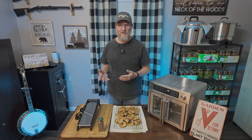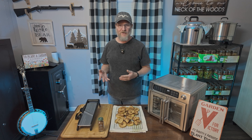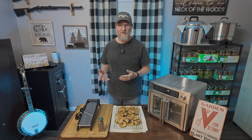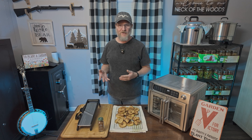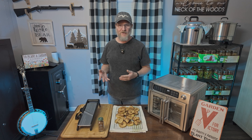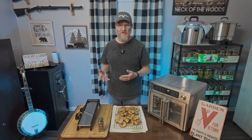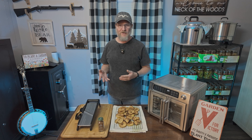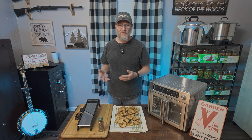Our apple chips have been air frying now for about 15 minutes, so let's go ahead and pull them out. You can see how nice they look — we're going to go ahead and put them on the pan here. As they cool we're going to go ahead and make our next batch.